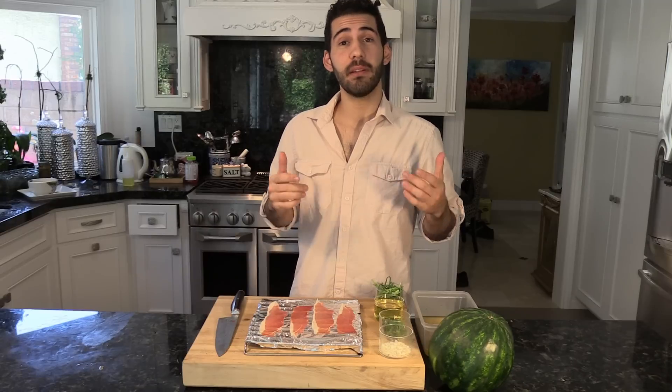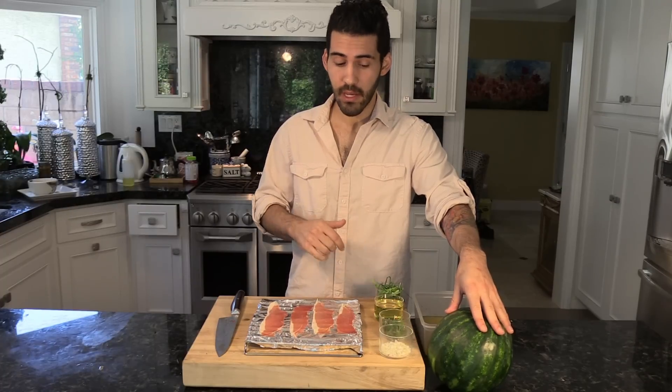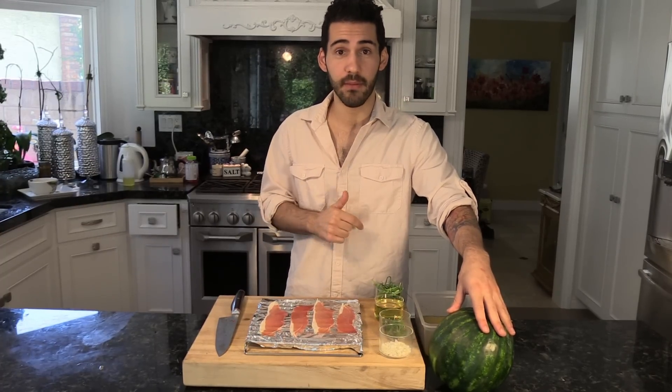Hey, welcome back to Dante's Kitchen. I'm Max. Today I'm going to show you our orange soaked watermelon with prosciutto and feta cheese appetizer. It's wonderful, easy to make, everyone's going to love it, so let's get right into it.